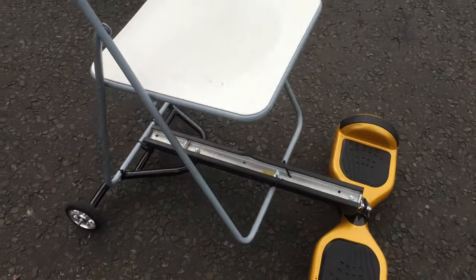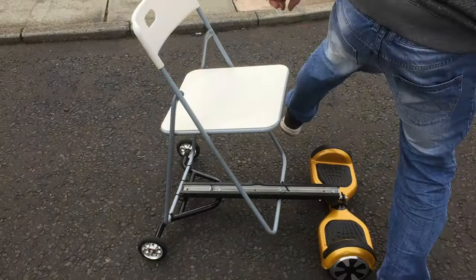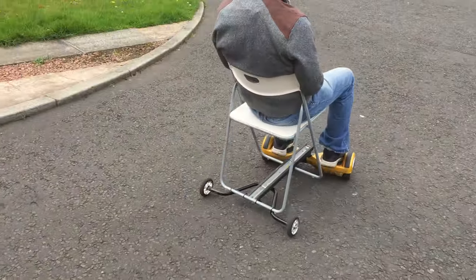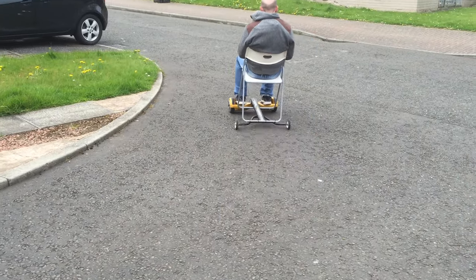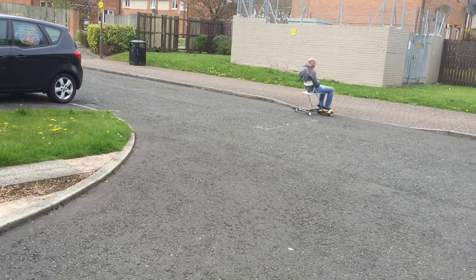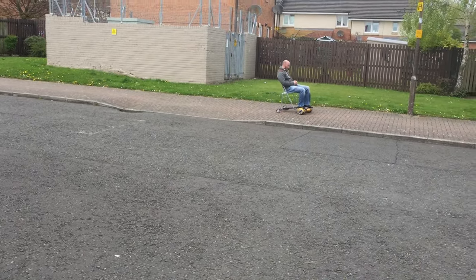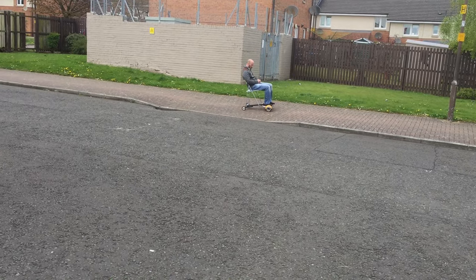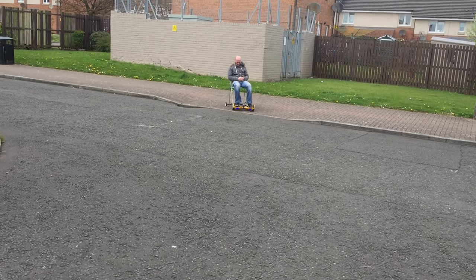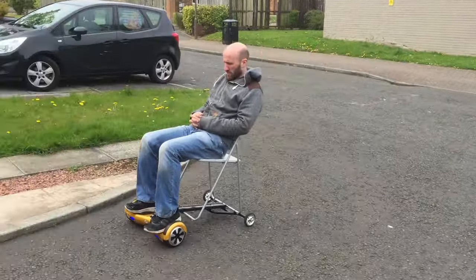And it works quite well. I'll give you a short demonstration. There we go. Thank you.